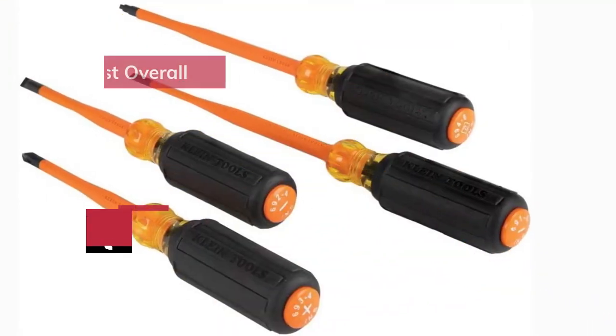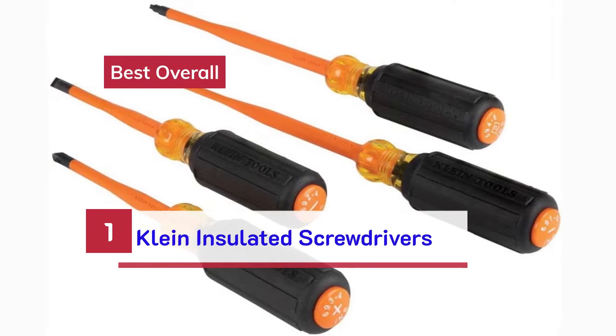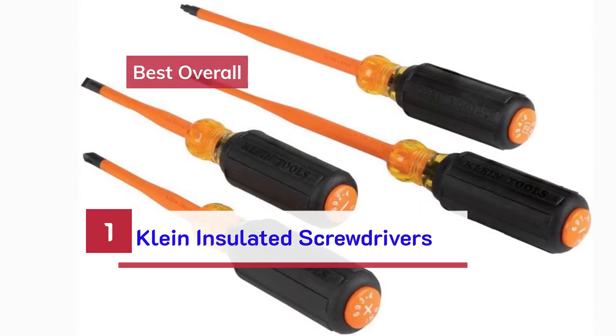Number 1. Best Overall. Klein Insulated Screwdrivers.